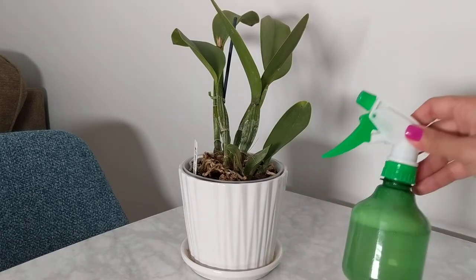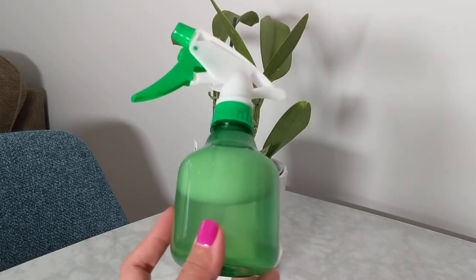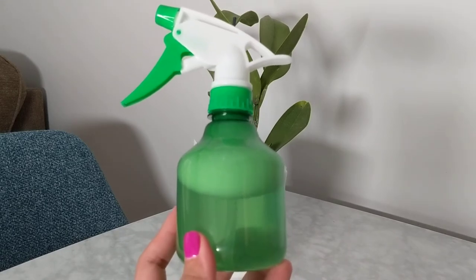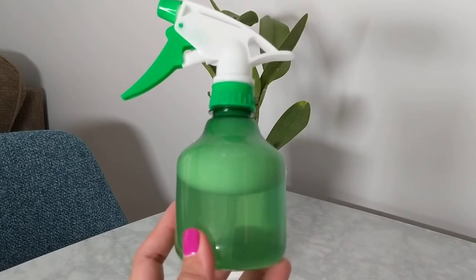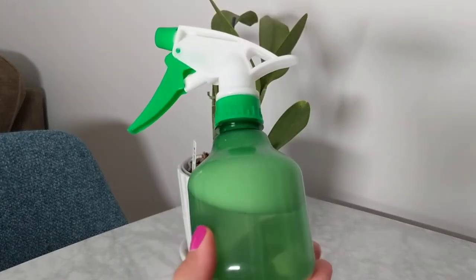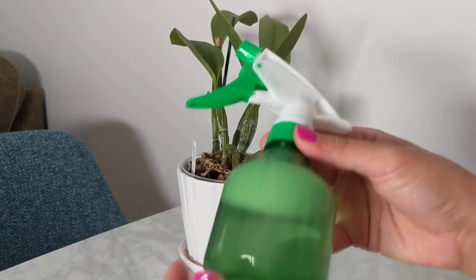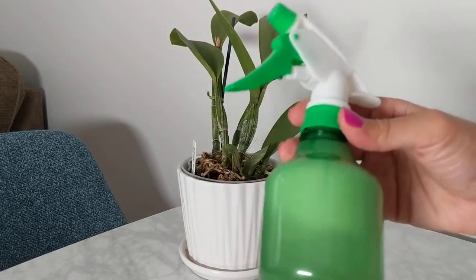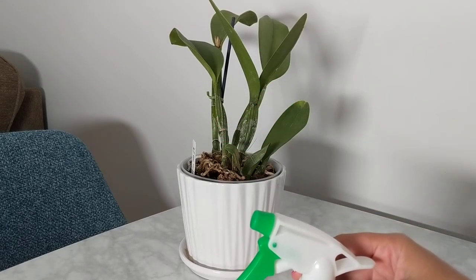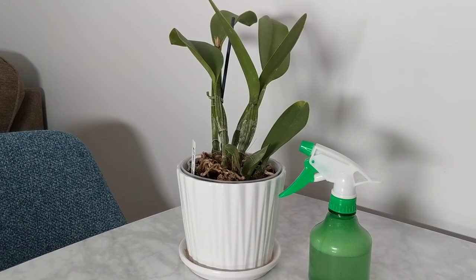What I normally do is I create a spray — it's very easy, with things you have at home. I create a spray with one cup of water, one teaspoon of alcohol (regular rubbing alcohol), and one teaspoon of dish soap. I put it into a spray bottle and shake it up so that I can create a spray for my orchids.